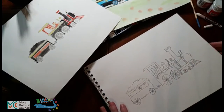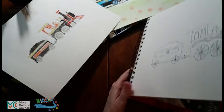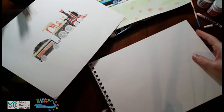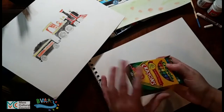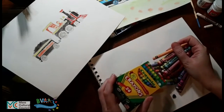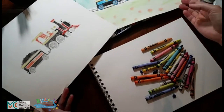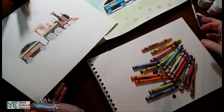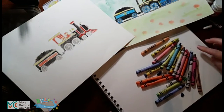For the paper, I happen to be using an artist's loose drawing pad, but you can use anything at all that you want. One of the beauties of crayon is that it works on pretty much any surface.